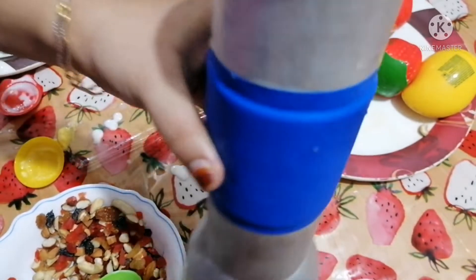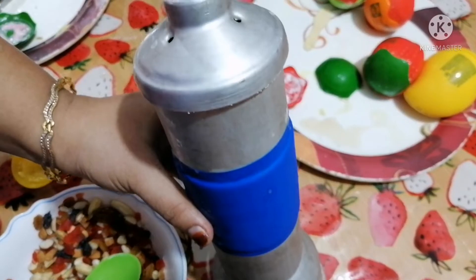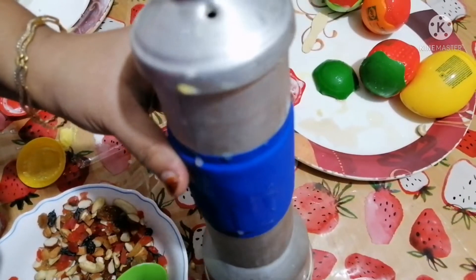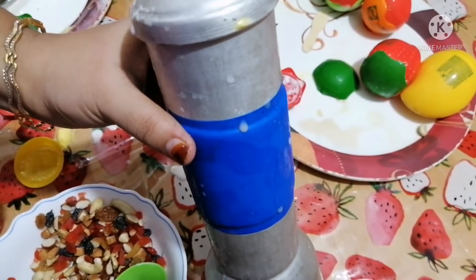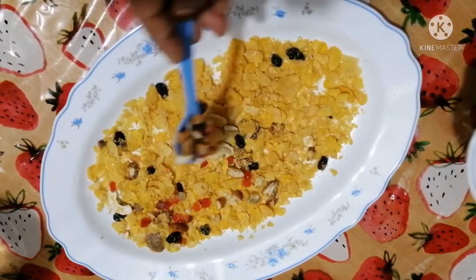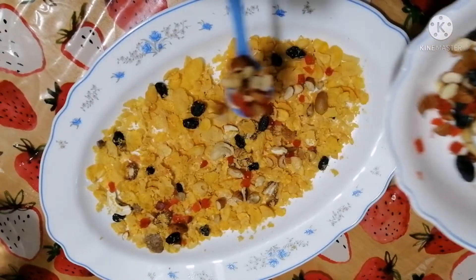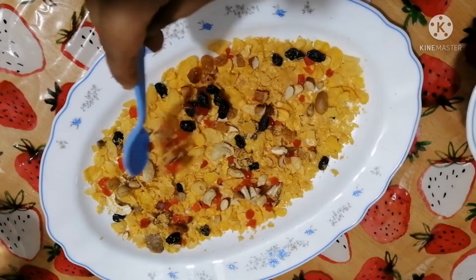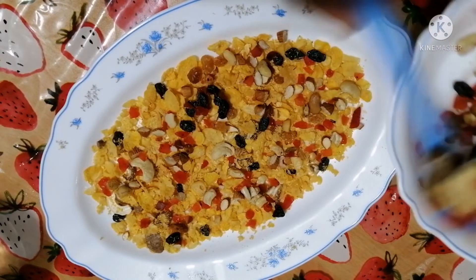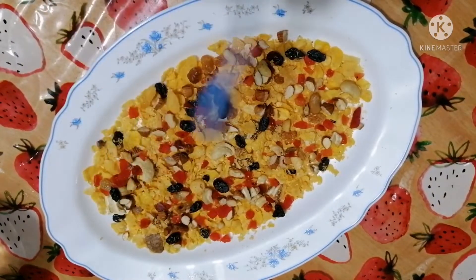We will put it in the freezer for 3-4 minutes. We will be able to serve it. We will melt the dark chocolate for the serving. We are going to serve it. We will put cornflakes and some dry fruits.